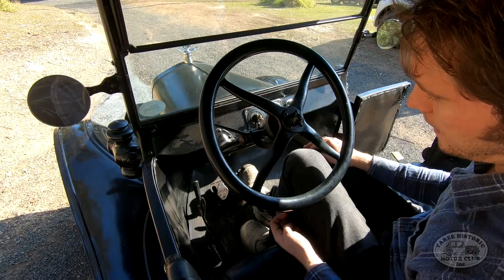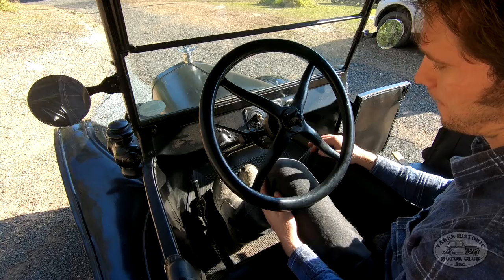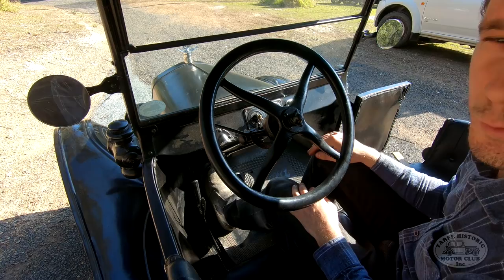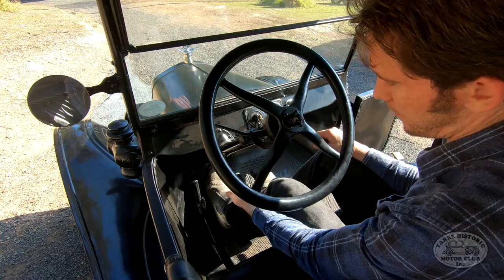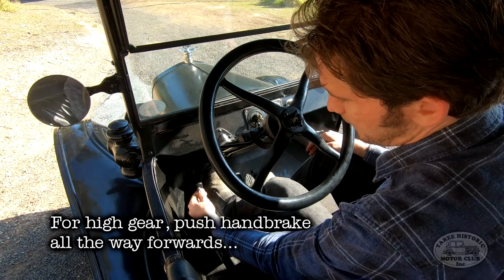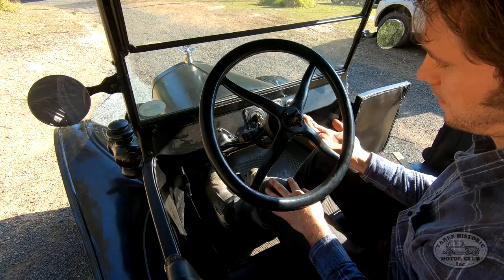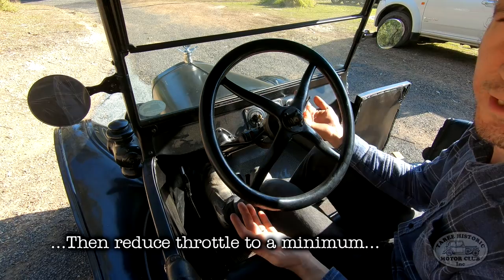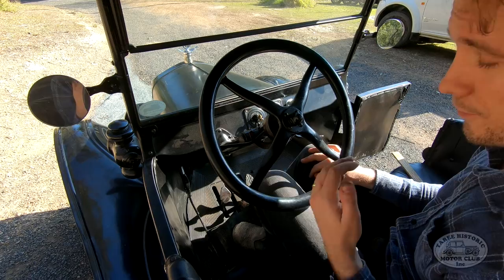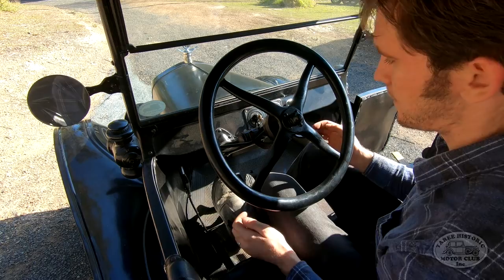So now if I take my foot off the brake, the car would actually roll forward. To move off in first gear, we have the handbrake in the centre position and step down firmly on the left pedal, releasing the brake as well. When I want to shift up into second gear — or high gear, there's only two forward gears in the Model T — I push the handbrake lever all the way forward, reduce the revs, push the throttle up, release the clutch, and go back onto the throttle to continue moving.